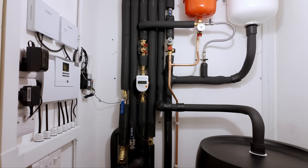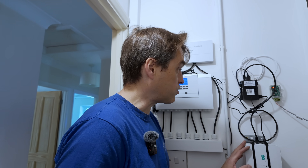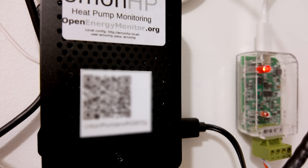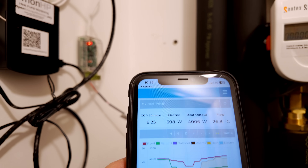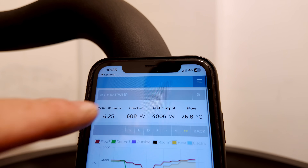The system is already running and I've just connected this internet box to it, which should bring my open energy monitoring online. If you scan that QR code it takes you straight to the monitoring of the system. The system's running right now at a COP of 6.25 — go and have a look for yourself, because anyone can access live monitoring of those systems.